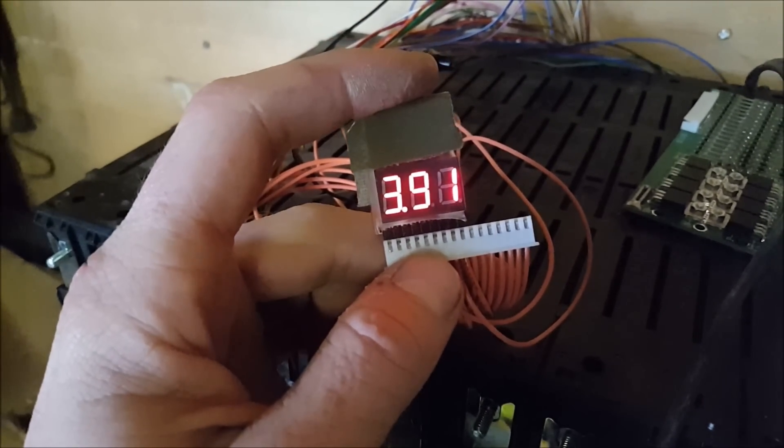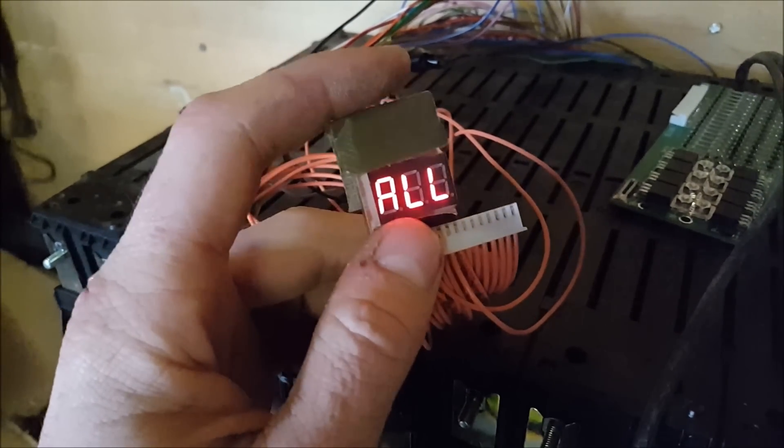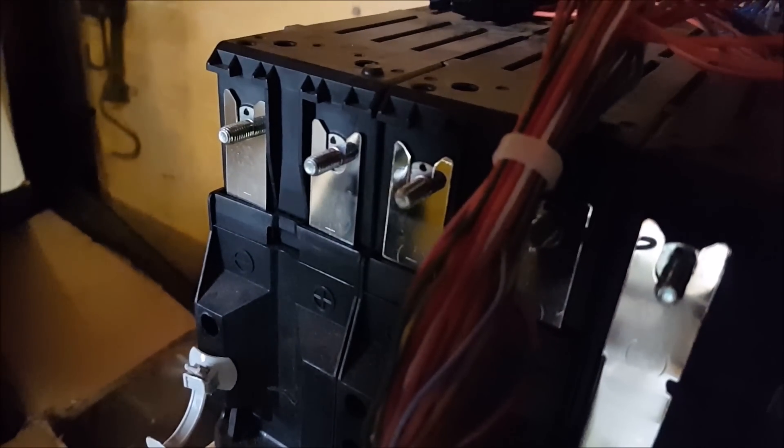A few of these packs I did charge more than the others, so there should be a couple. Yeah, like that cell is quite a bit higher than the rest. That's because a few packs I charged more than others. So now I'm moving it over eight pins.